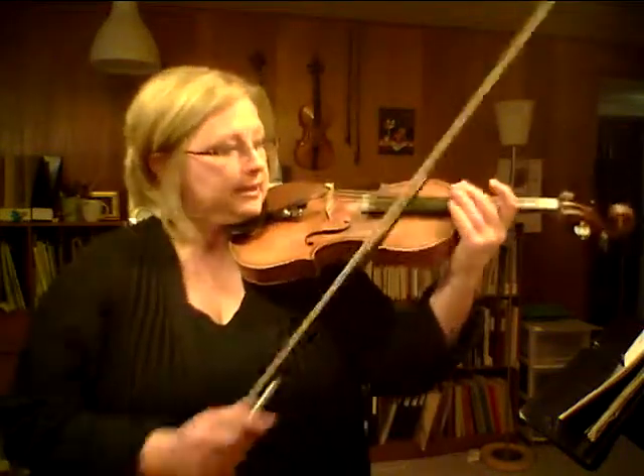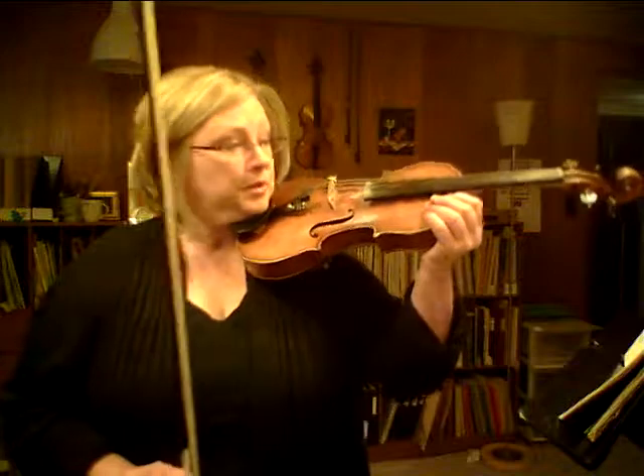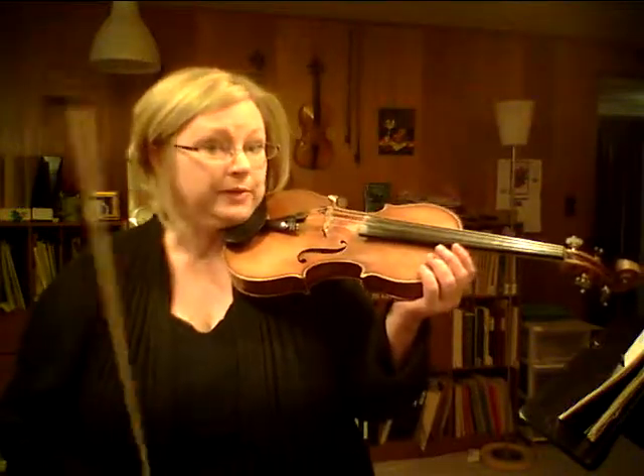This is called the art of bow distribution, and if you address it now while you're in Suzuki Book 2 and get it pretty accurate, it is just not an issue — it becomes a tool at your disposal. If you don't get your bow distribution sorted at some point, your rhythms tend to be wrong, the phrasing is wrong, and the musical direction of the piece is not clear. You might be learning the notes but you're not playing the music. Bow distribution is probably more important than getting the right notes.